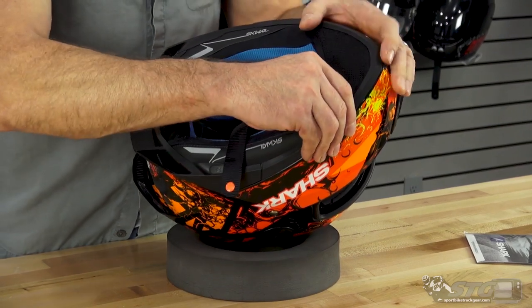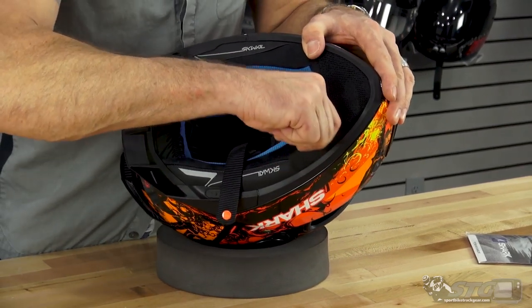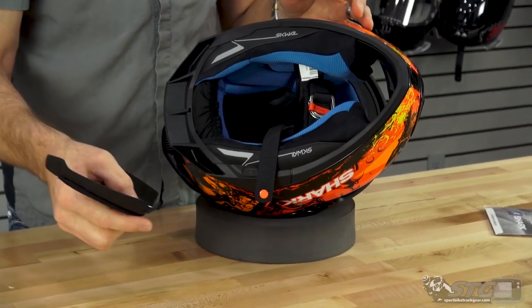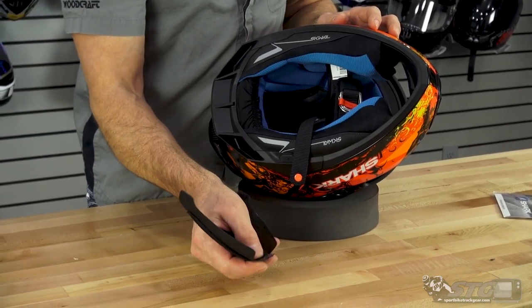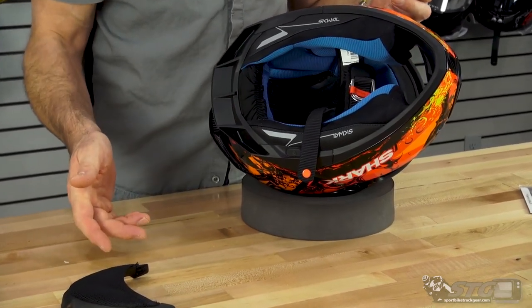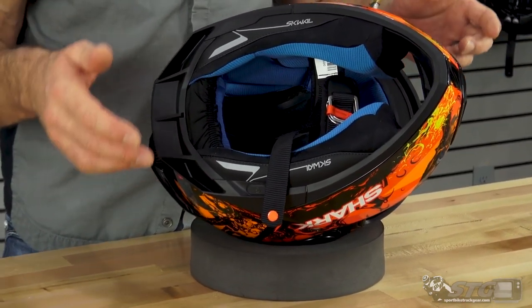It ships complete with a chin curtain pre-installed. To remove the chin curtain, simply grab it at the edges, work your way around, and pull. It holds itself in there quite nicely with Velcro on the edges. You can ride with it installed or remove it if that is your preference.